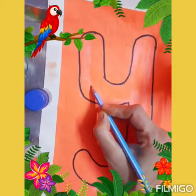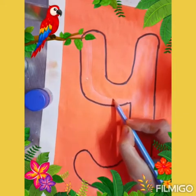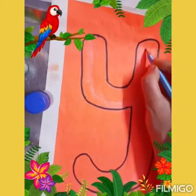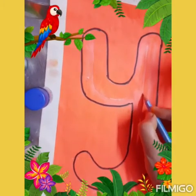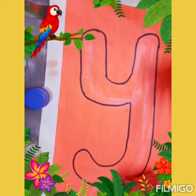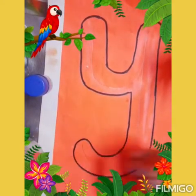Now I am moving my pencil. Down, take a turn here — it is a U-turn. Go up. Come down while making a standing line, and a curve here.